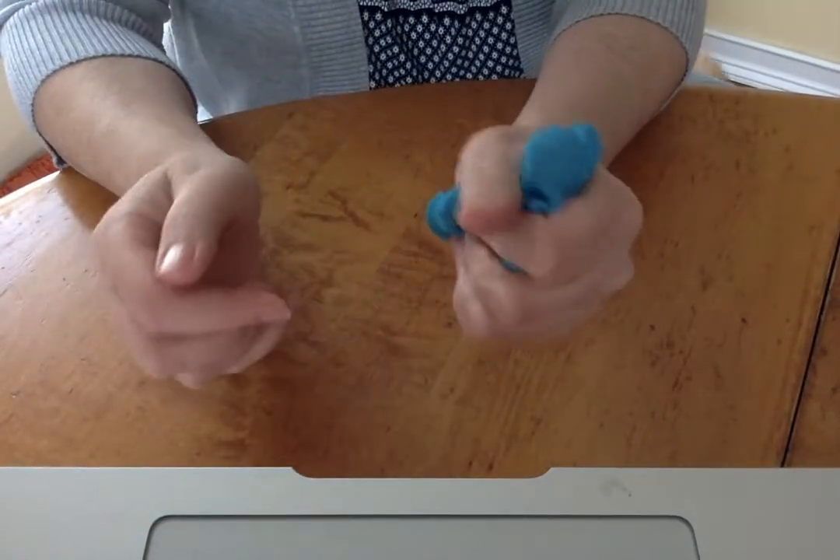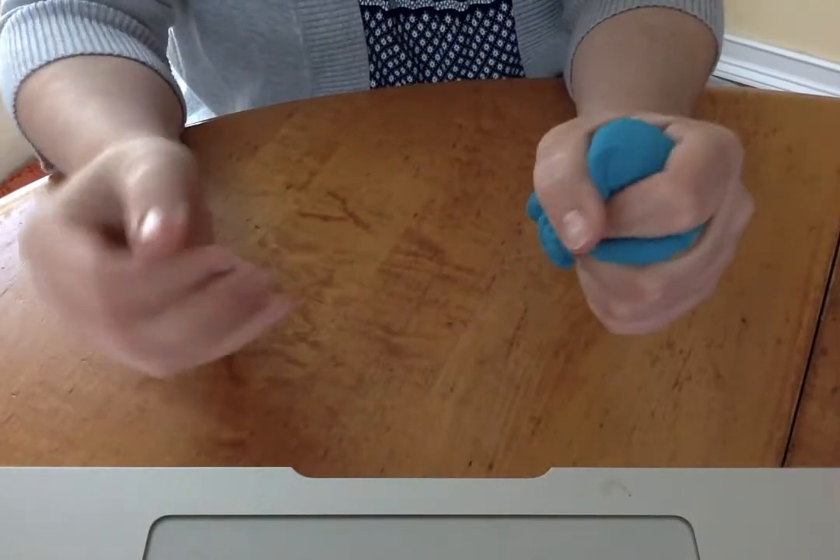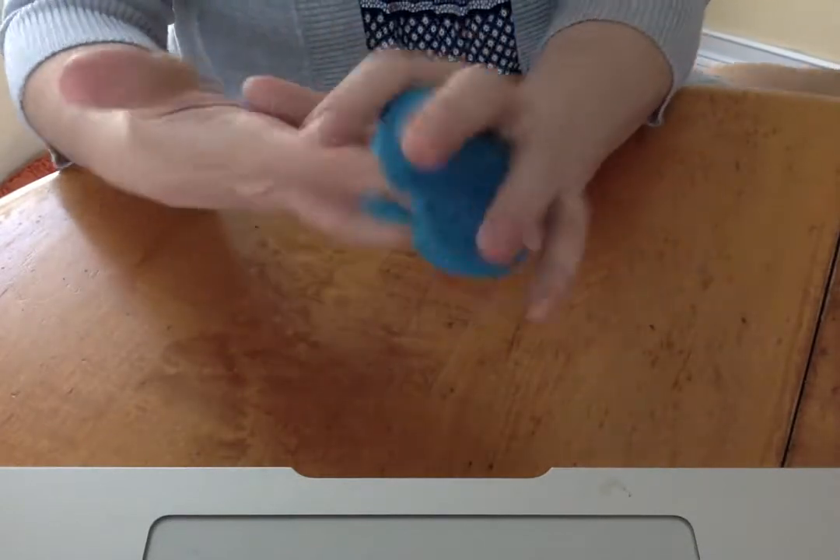Squish, squish, squish the dough. Squish it with your hands. Squish, squish, squish the dough. Squish it if you can.